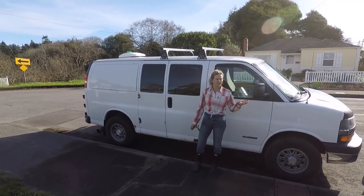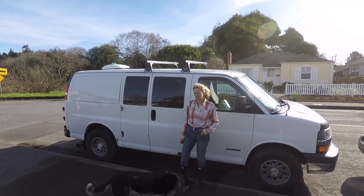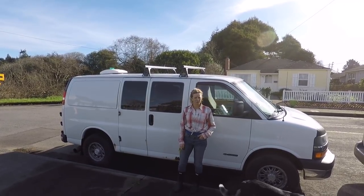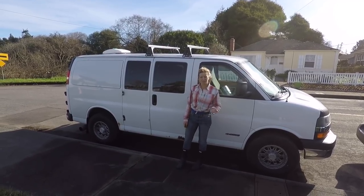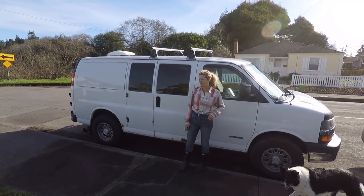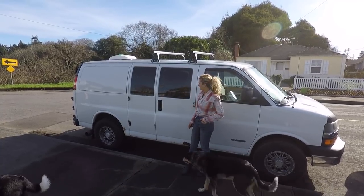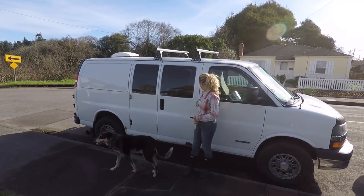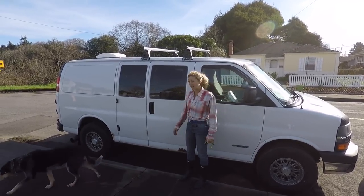Hi, welcome to finally my van tour. It's only taken two plus months to get here and we're at my brother's place in Eureka, California. So here is Mr. T, my van. He is a Chevy Express 2500 and he's pretty much standard except he's lifted with a little bigger tires.